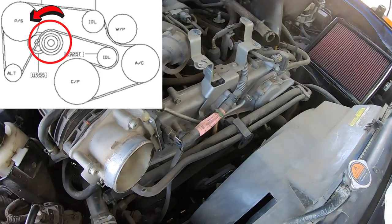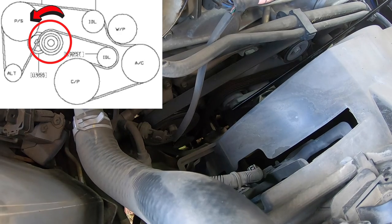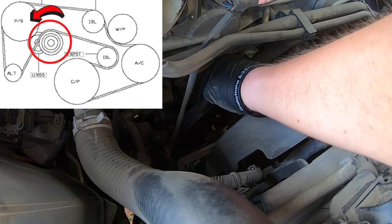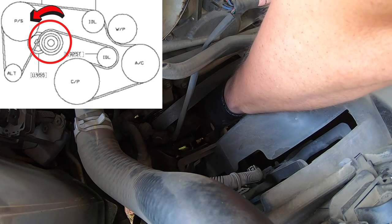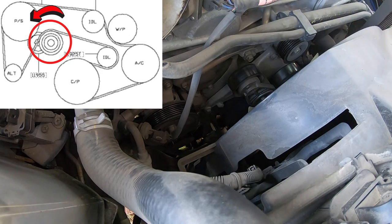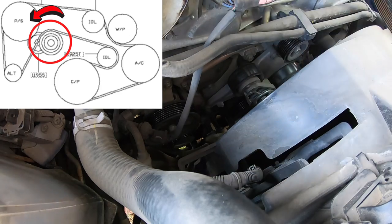This serpentine belt tool works really well to get on that belt tensioner. Right there it is in the center — you flip it, push it in, and then turn it counterclockwise, which allows you to reach down and pull that belt off. It doesn't really matter where you pull it off, but you will want to study the belt or at least have a diagram handy so you know exactly how everything goes back on. That gave me the ability to just pull this thing right out. Getting it out is always easier than getting it back in.